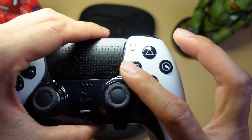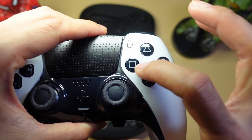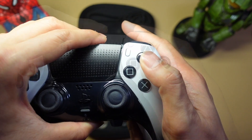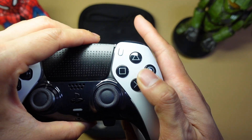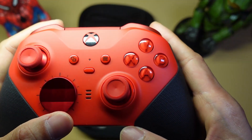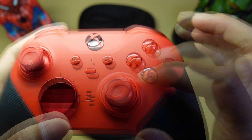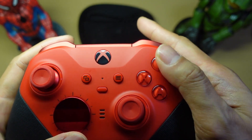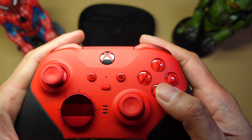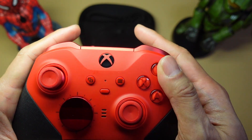The face buttons on the Edge are spaced out quite a bit, so if you have smaller thumbs you're going to have trouble reaching both of them at the same time. On the Elite Series 2, it's a lot closer and not as spaced out, so it's a lot easier to press both buttons at once. Personally, I love the Xbox buttons.